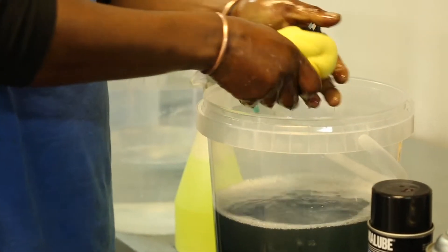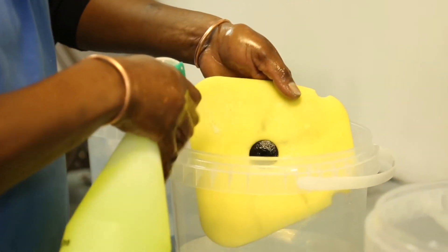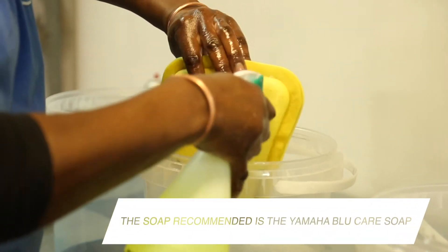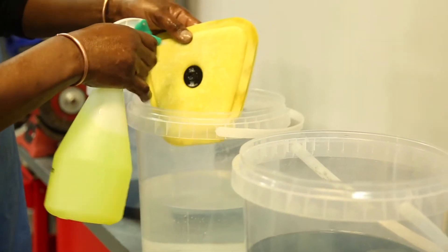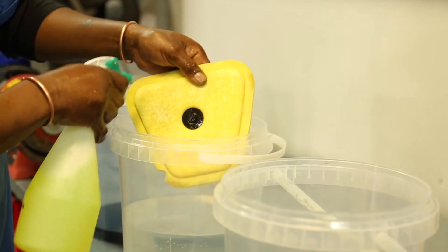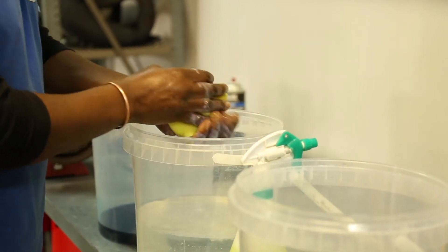When we finish with this bucket, we go to our bucket with soap. We just spray the air filter, covering the whole air filter until it's covered with soap. And then you start squeezing it.